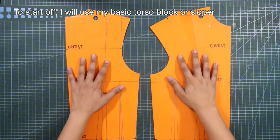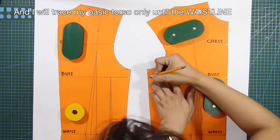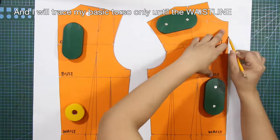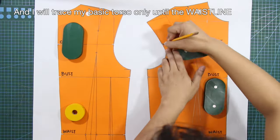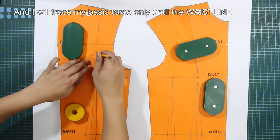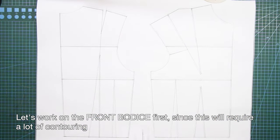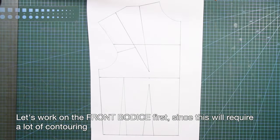To start off, I will use my basic torso block or sloper, and I will trace only until the waistline. Let's work on the front bodice first since this will require a lot of contouring.